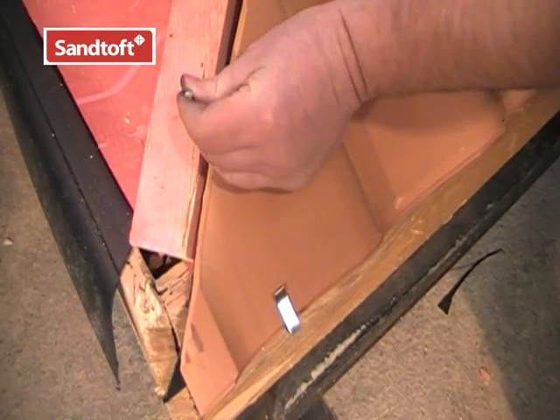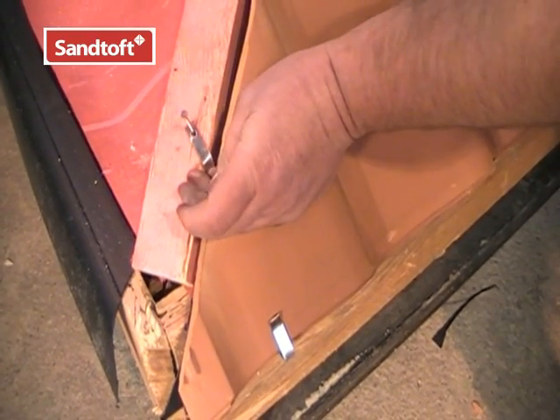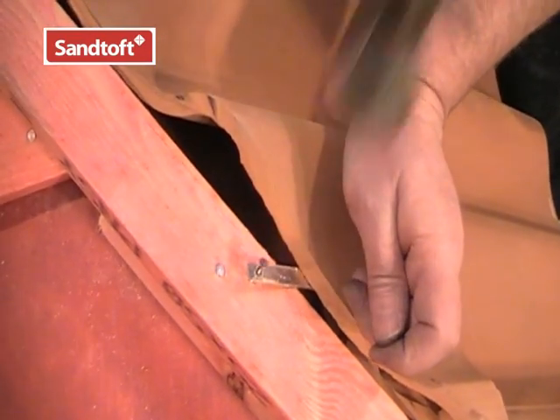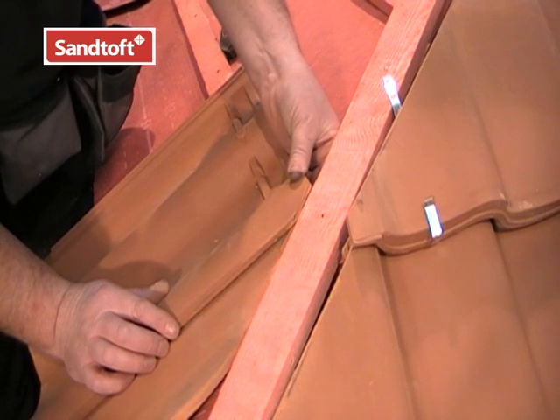Here we can fix the clip to the hip batten through the hole at the very end of the clip. It is important that every tile and every cut tile is securely mechanically fixed. If the cut tiles on the left hand side of the hip don't reach the batten, they will drop down.